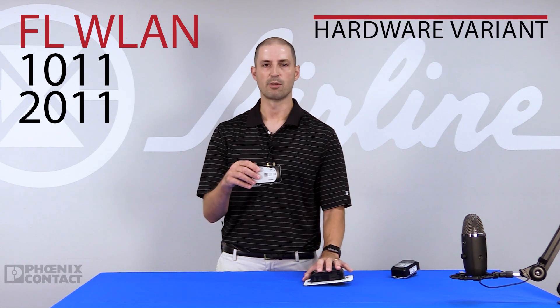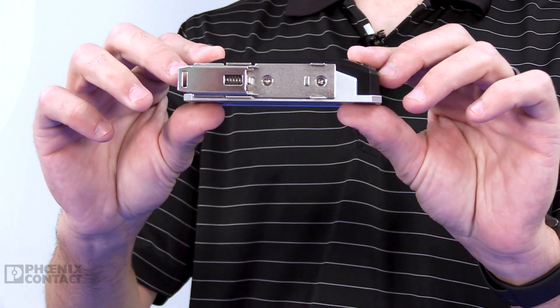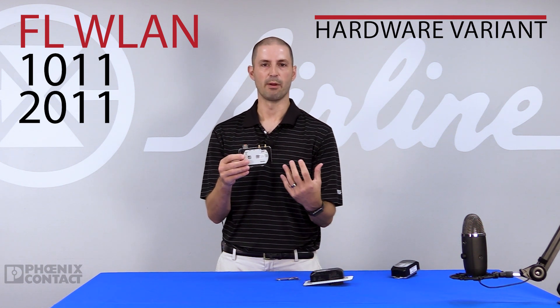In early August 2021, we're going to be releasing a new variant of this portfolio, which is going to be our 1011 and 2011 series. This is the same functionality and feature set as our 1101 and 2101, but it's going to be an IP20-rated version that is panel-mounted via two holes, or optionally a DIN rail mount connector that mounts on the bottom to create a narrow DIN rail connection. This product has the exact same features and functionality — it just gives you the flexibility of mounting it on a control panel or on a DIN rail.